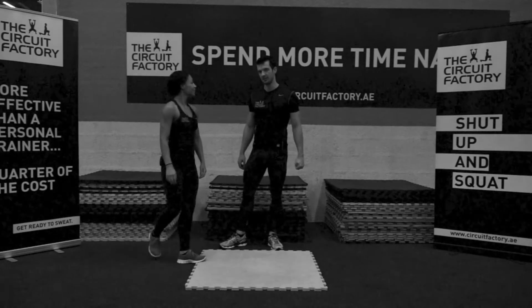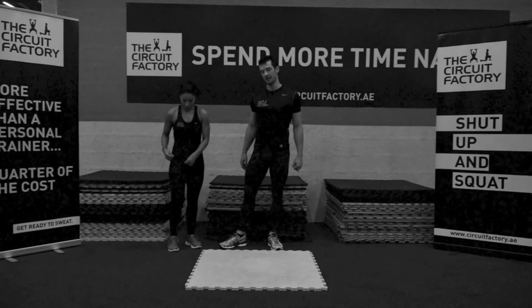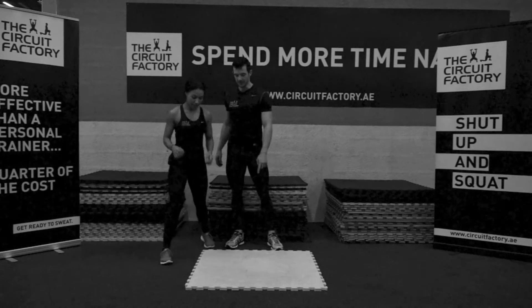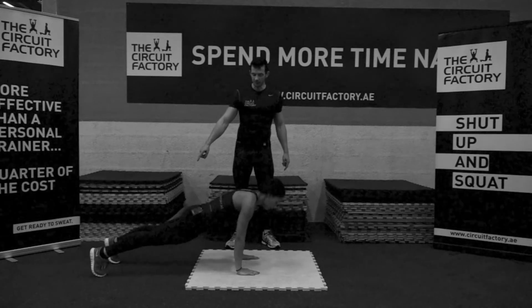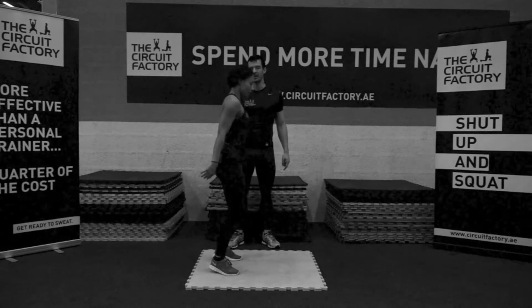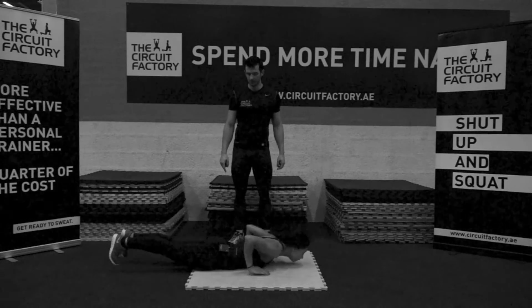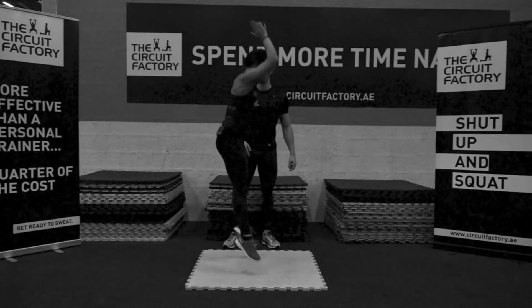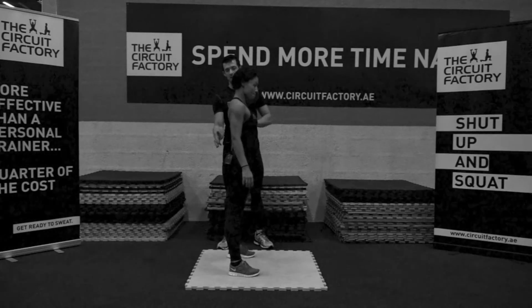Since this exercise was preceded with a discussion about form, we're going to explain the form of each movement. Burpee: hands down on the floor, jump out, body to the floor, push, jump in on your heels, up and clap. You can also do it with a step out: step, step, push up, step, step, up and clap.